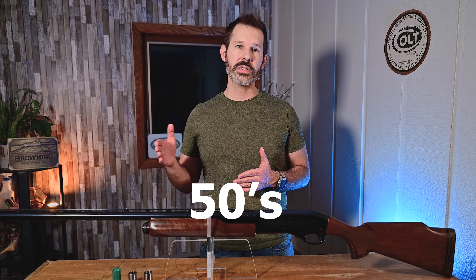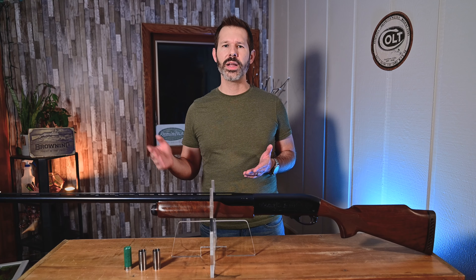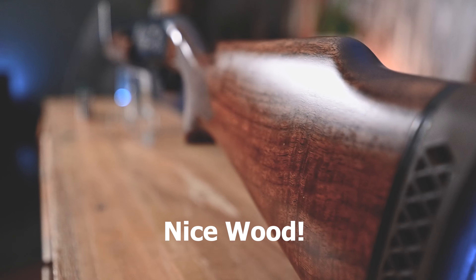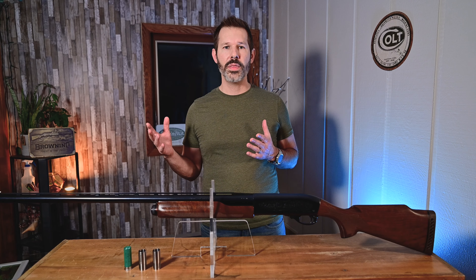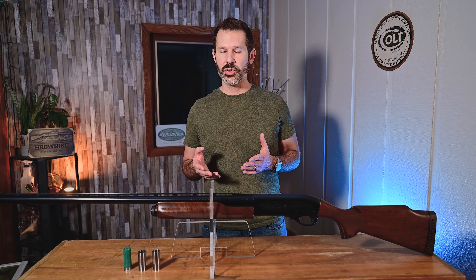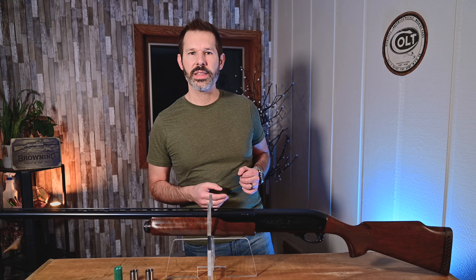From the 50s, 60s, 70s, 80s, and 90s, they made three different variations — or three different quality grades — of the Trap model. They had the TA, the TB, and the TC. The TA was kind of the budget, lower-cost gun. The TB was more middle-of-the-road with a little higher-grade wood and checkering. The TC was the most desirable one, with the highest quality wood, the best checkering, and a longer fore-end. In terms of functionality, all three function the exact same way — it's really just higher-grade wood and things like that.